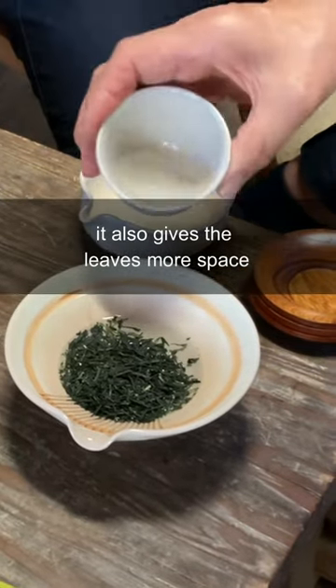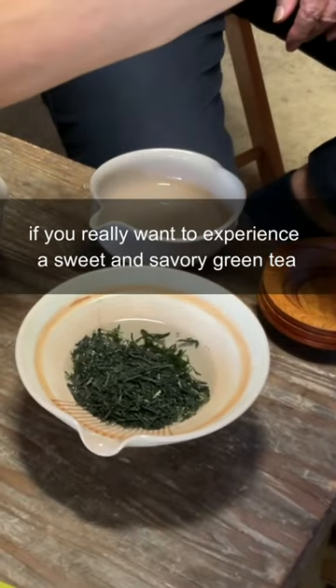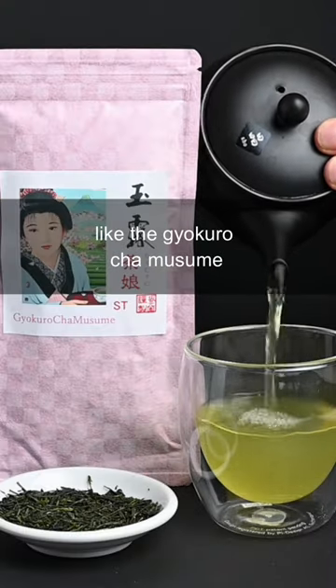It also gives the leaves more space to expand horizontally and release their flavor into the water. If you really want to experience a sweet and savory green tea that's unlike any you've had before, you should try a gyokuro tea like the gyokuro cha musume.